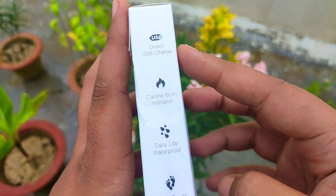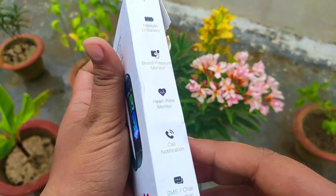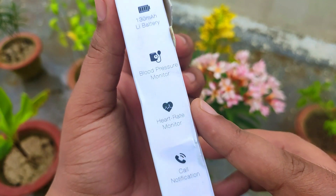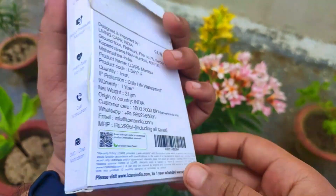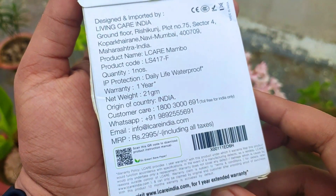Here I will show you the LKR Mambo Smart Band, which has a lot of good functions. The battery is 130 mAh. You get blood pressure monitor, heart rate sensor, call notification, touch screen, direct USB charging, calorie burn meter, and it is waterproof. You get to see all of that, and it has one touch as well.